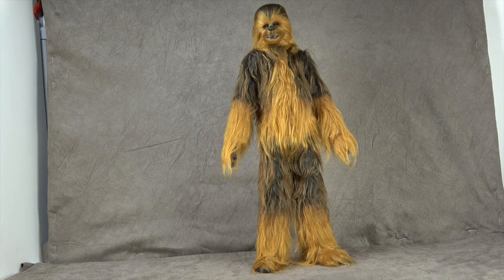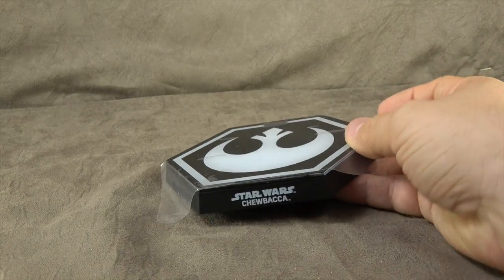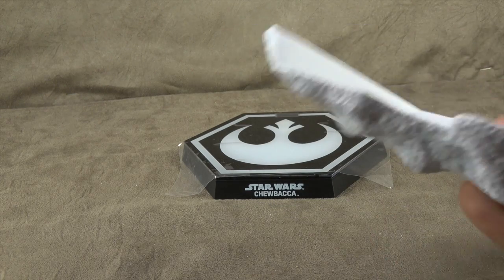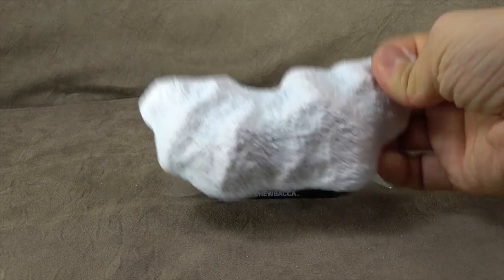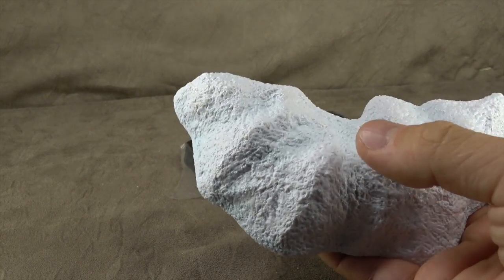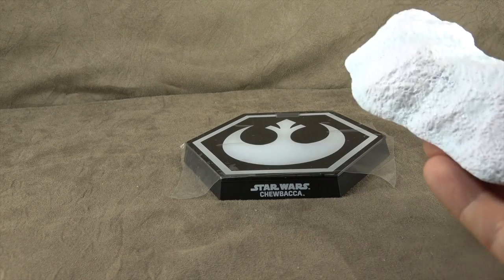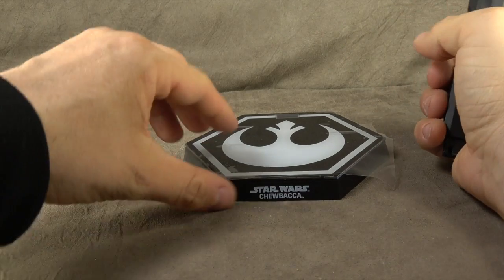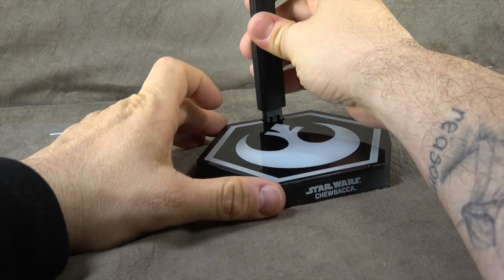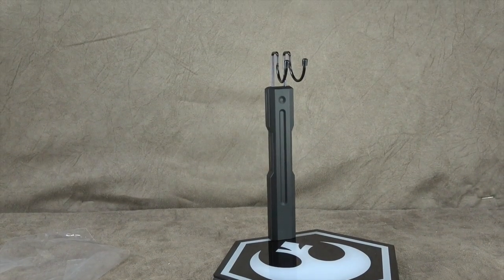First, accessories. He comes with a display stage — it matches the Finn one with the resistance symbol. This is the Chewbacca that came with the Han Solo set, so it has this piece. It's cut out so you can put it any which way you please. It has a subtle grayish blue shading done really well, but I won't be using it. I'll be using the snow base piece instead, inserting it in and using the prongs to go underneath for display.